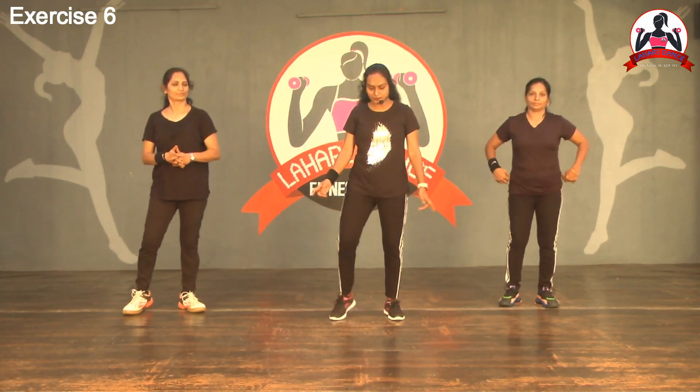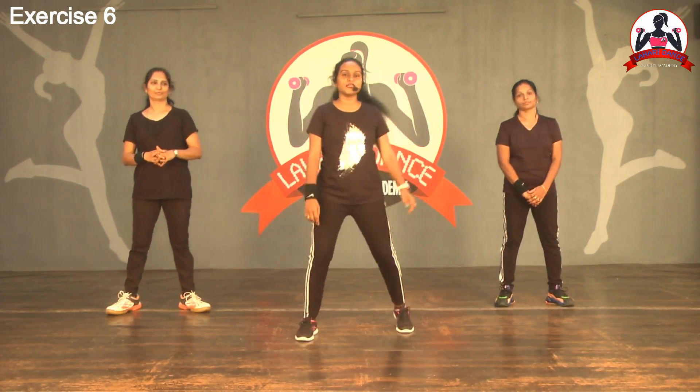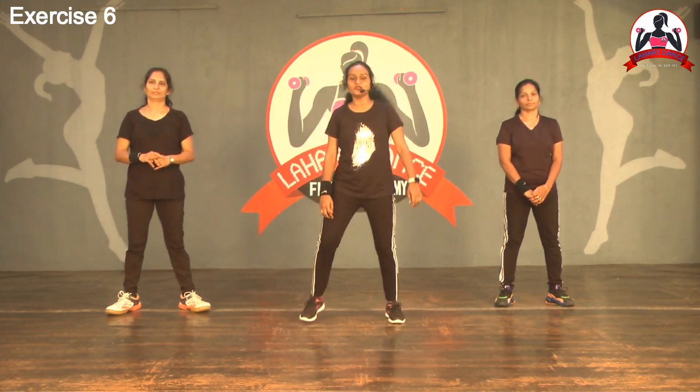Next, corner step. Corner step — two legs, two feet distance. Two legs open to the side, corner. One, two, three, four. And then back. One, two, three, four.